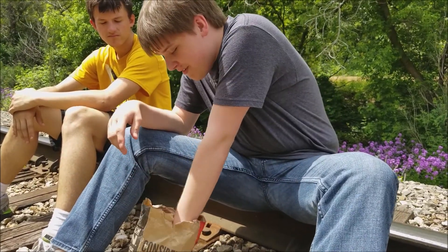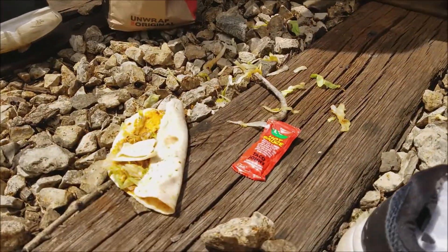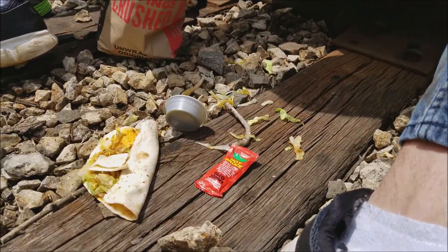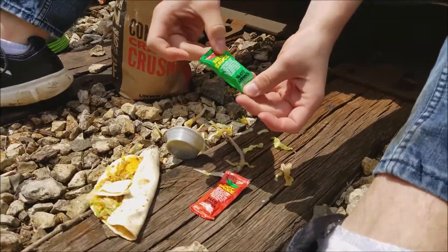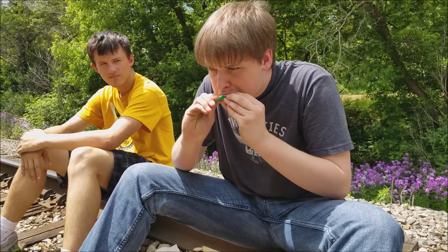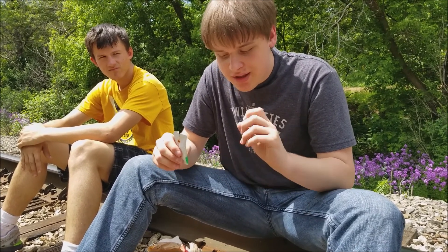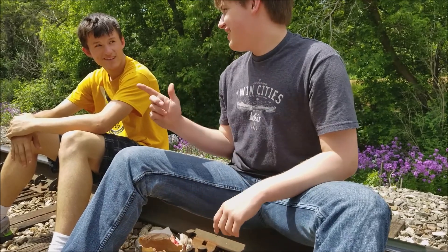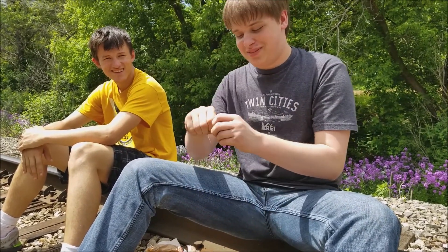We're going to go up the ranks of spicy. There's hot, there's super hot from John, and here's mild. We're going to start with mild. Actually very good — much, much better than mild picante.